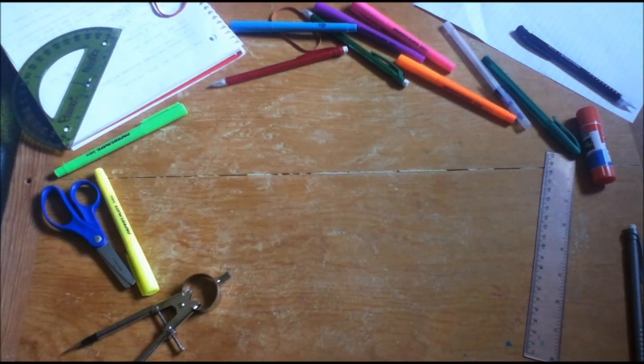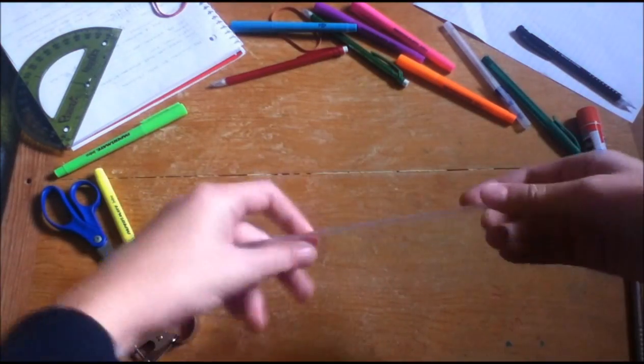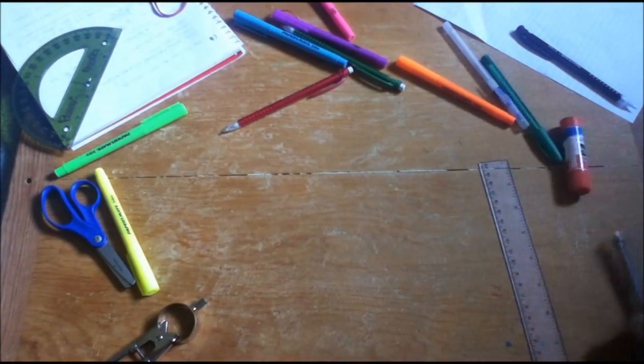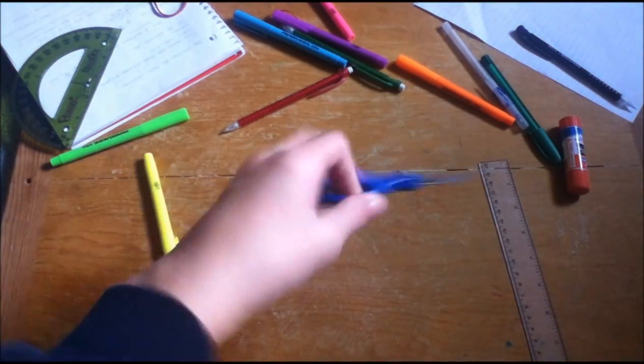So you want to make a hexa-hexa-flexagon? Well, you're going to be needing some supplies. You're going to need a compass, a ruler or a straight edge, some coloring materials, a glue stick, a pencil, and also some scissors.